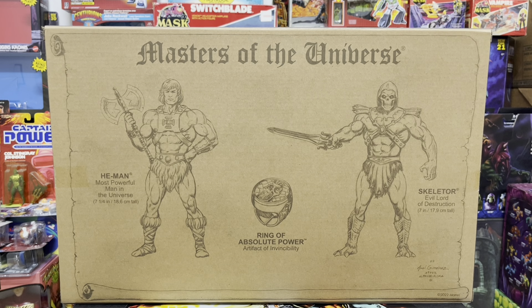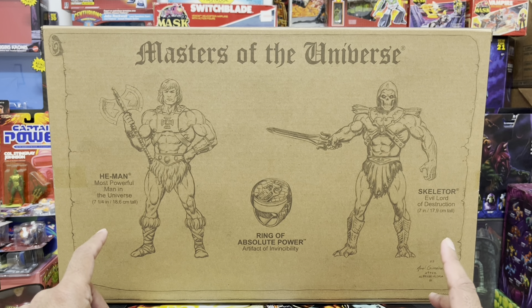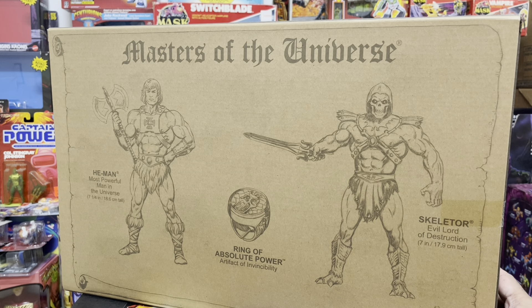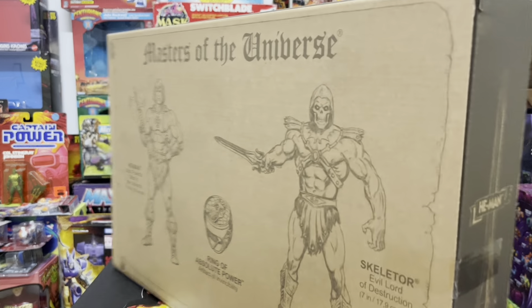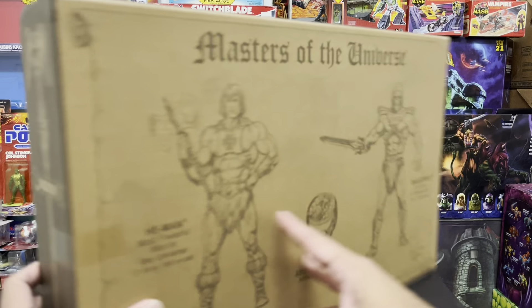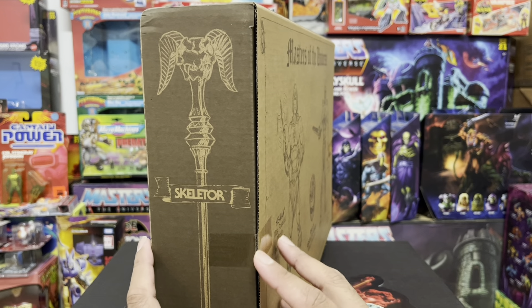On the back of the box, we've got these amazing illustrations done by artist Axel Jimenez of both He-Man and Skeletor standing there with purpose. The specs are here too — He-Man is 18.6 cm tall and Skeletor is 17.9 cm tall, so it's official: He-Man is taller than Skeletor, which is what you want. This thing is just soaked with artwork, top to bottom, front and back. On the sides, you get He-Man's power sword on one side and Skeletor's Havoc Staff on the other. And these are the flaps that open up the package.